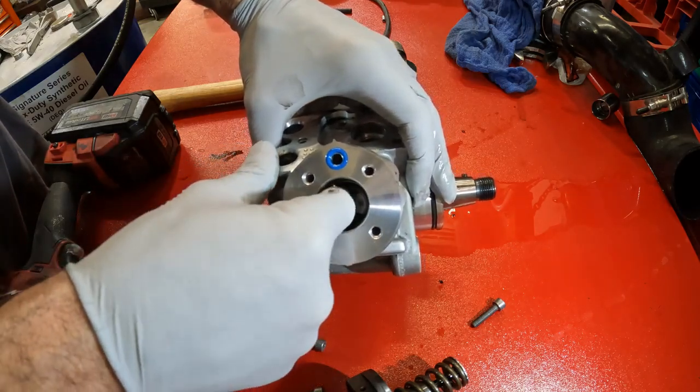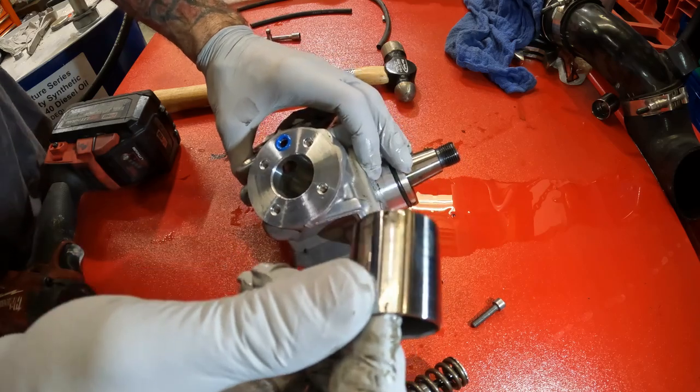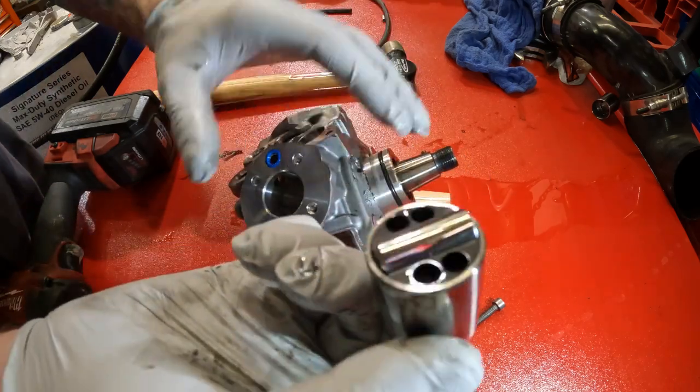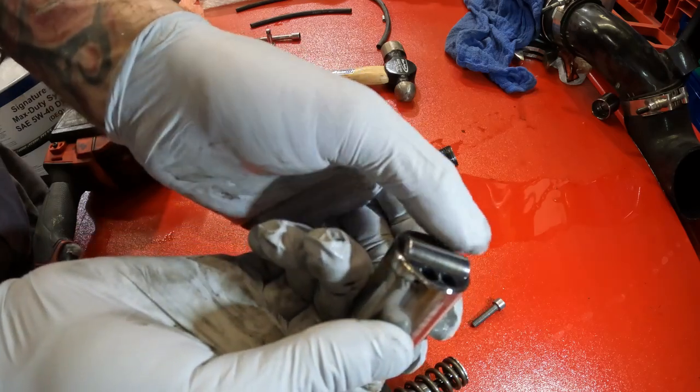This one looks like it turned just a little bit. I pulled that straight out and it looked like it turned slightly. It's got a little bit of wear on it too.